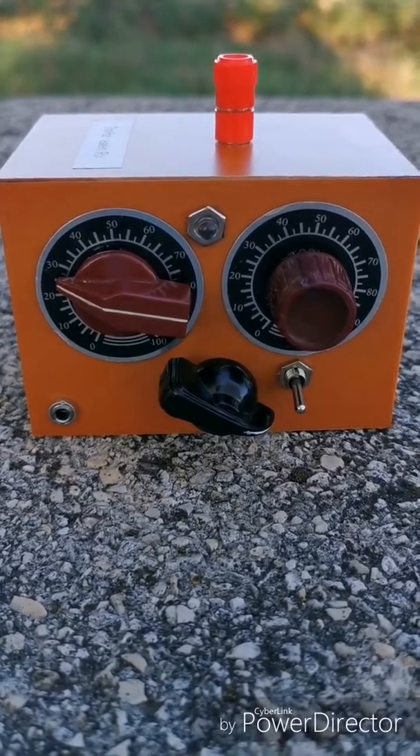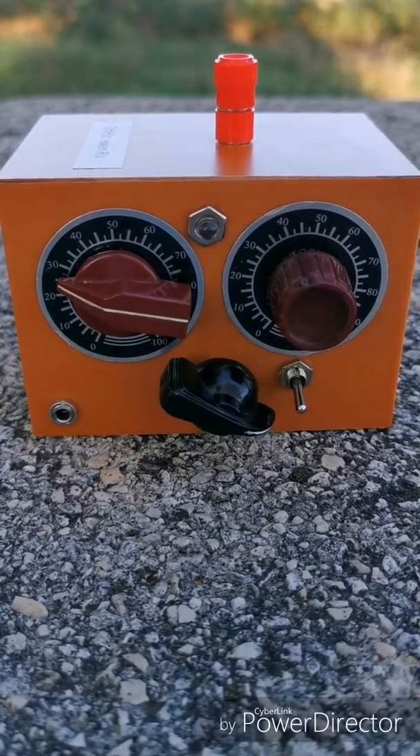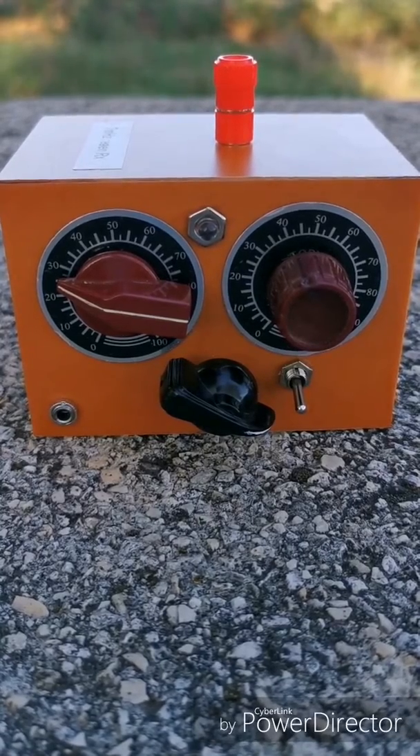I'm going to post a link in the description so you can find the schematics and everything. The article that I built it from is very well made, and for a beginner it's very, very simple to build.